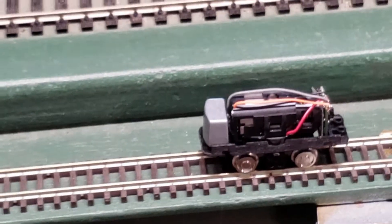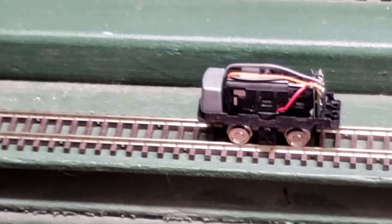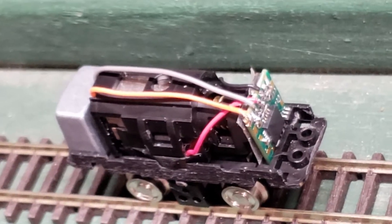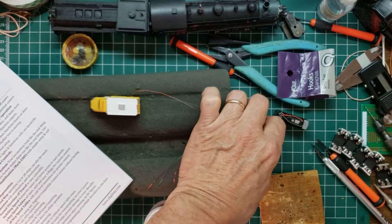Everything is wired up and we're testing it — there it goes, forward and reverse. Now the only thing left is to put the lights in. Before we put the top on, we need to insulate the top of the decoder so it doesn't short against the metal surface. We've taken the pins off because it was easier to solder directly to the decoder — not something for the faint of heart, but we did it. Big thanks to Royce Lacy for helping out.